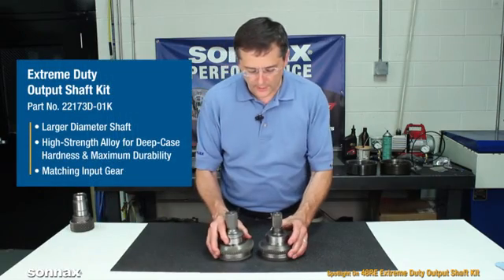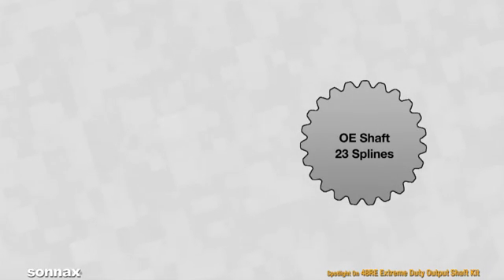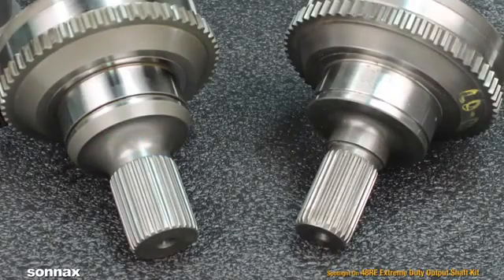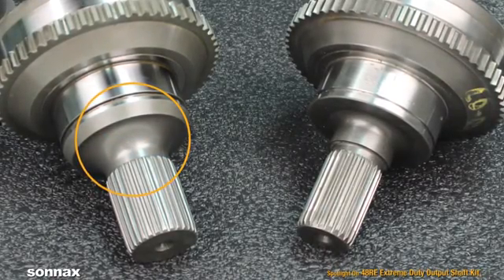To completely eliminate that concern, we've changed from the automatic transmission 23-spline diameter to the manual transmission 29-spline diameter. That gets us additional thickness here, so breakage is not a concern whatsoever.